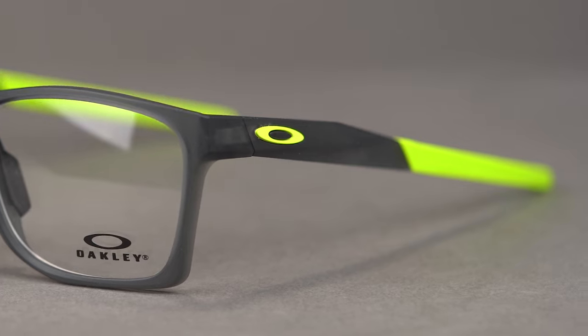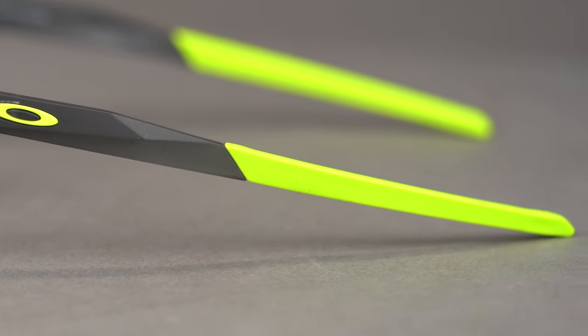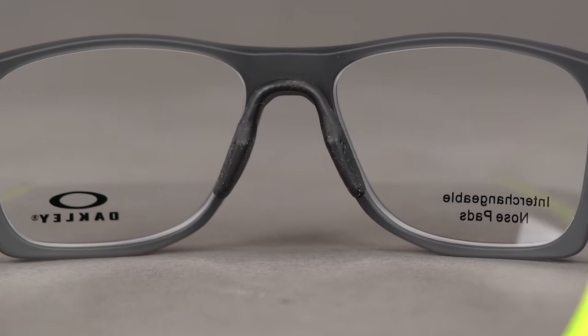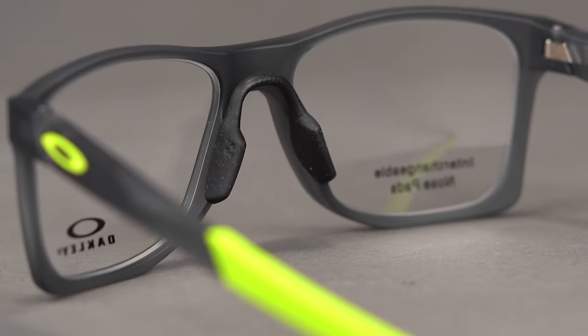The Ace Fit Temple Arms means the exceptionally flexible temples can actually be heated and molded to your head's size and shape for a more comfortable and secure fit. This frame also features Oakley's TrueBridge technology, which means you're going to get multiple sets of unobtainium nose pads, so you can choose the most optimal fit for your nose bridge shape and size.